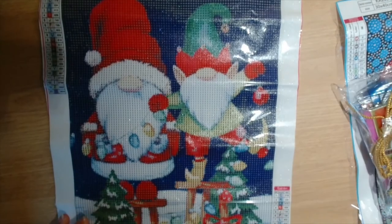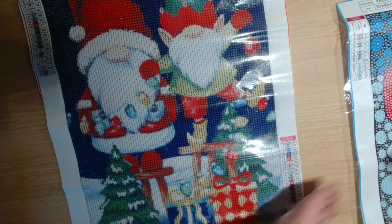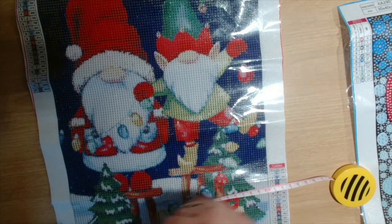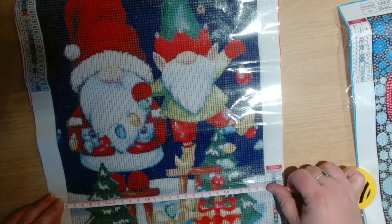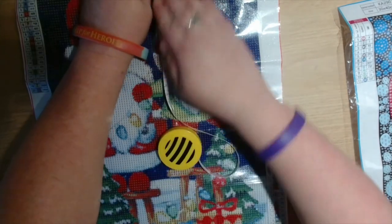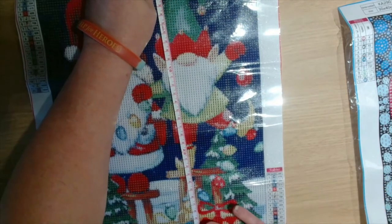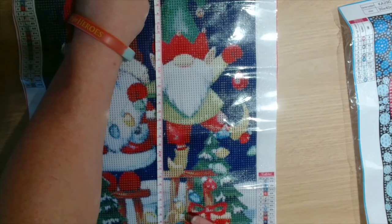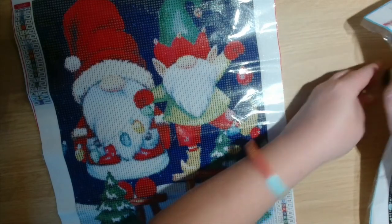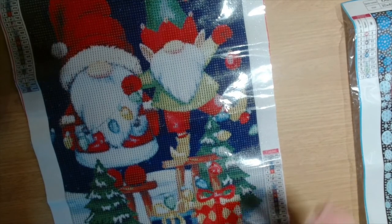Let's have a quick measure — it says 30 by 40, but it is 25 by 35. So yes, 20 different colors but wow, my goodness. We've got one diamond painting, two diamond paintings, some sticky labels, and some keychains.